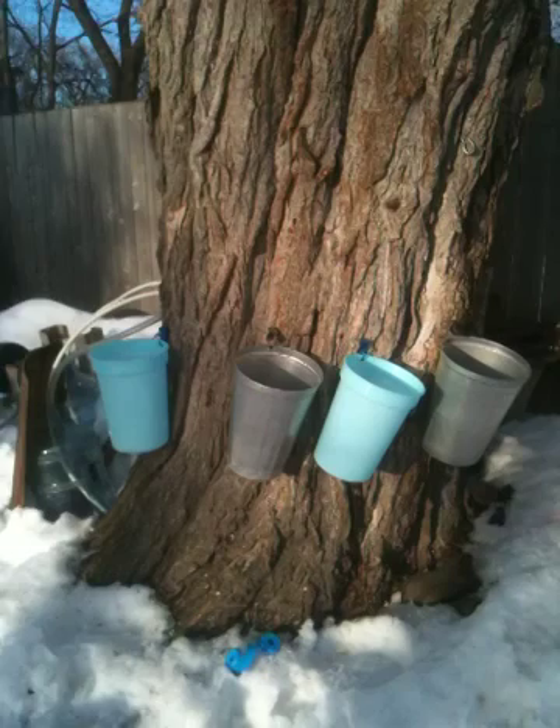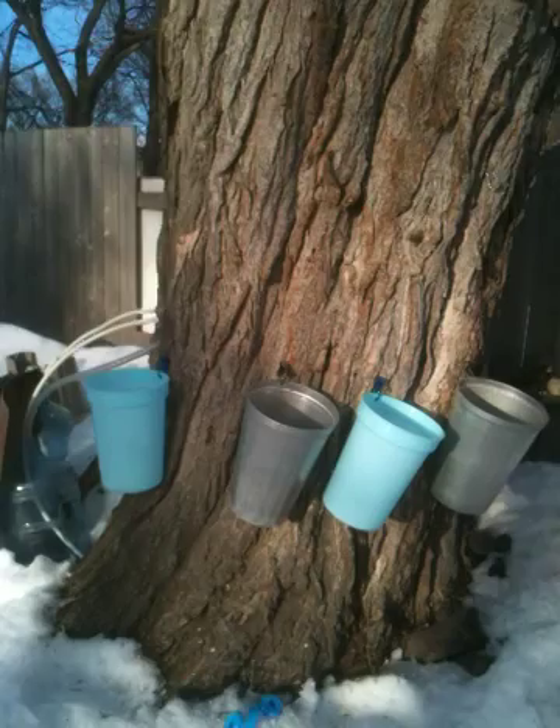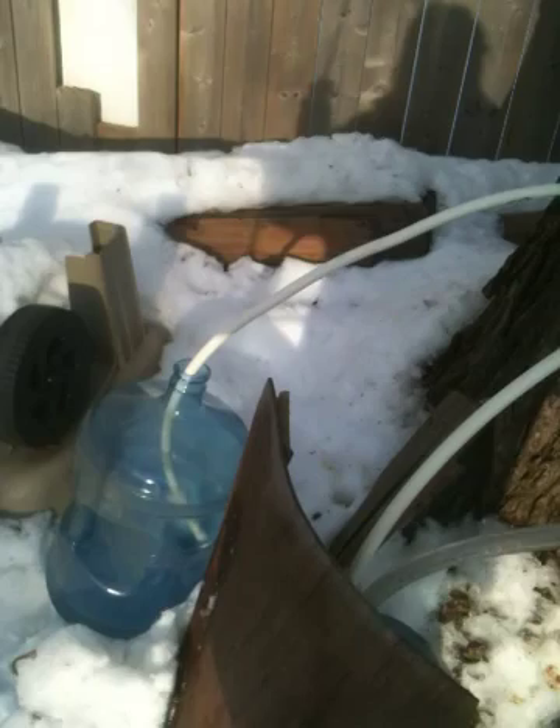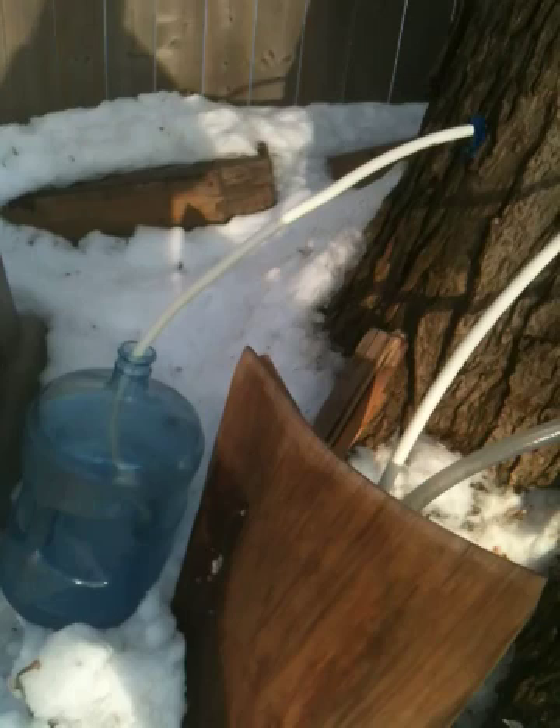So in addition to the buckets and spiles, I've also put spiles with hoses into five-gallon water jugs. It means that I don't have to dump the buckets as often. They are quite a bit heavier, but it saves me some time in emptying.